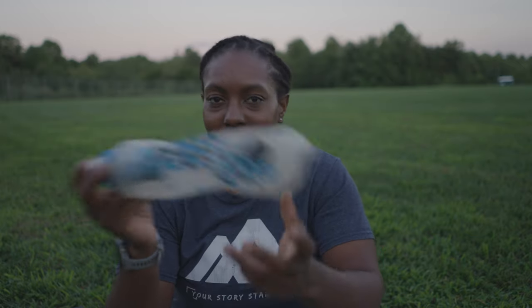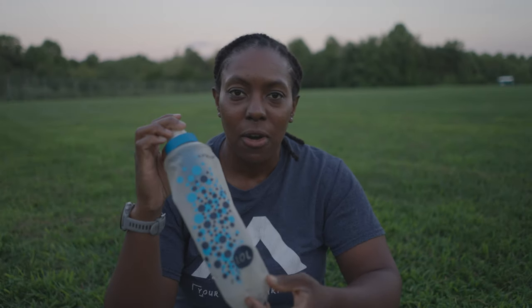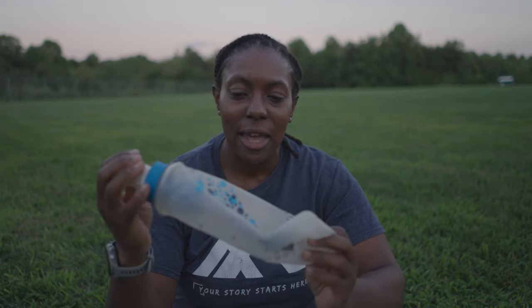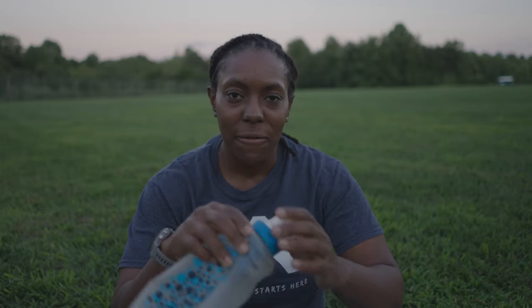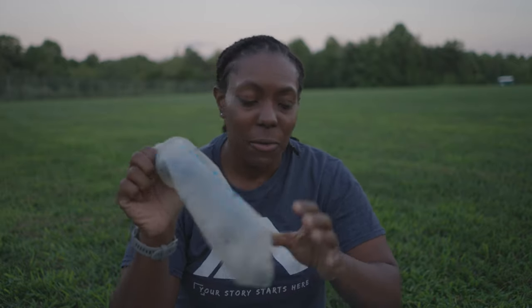The Katadyn BeFree water filter. It's a great filter. I think I got lucky because I've had some questionable, very muddy and murky water, and the flow is still really good. My hiking partner had the Katadyn as well and her flow slowed down a little toward the end. After the JMT, my filter was definitely pretty slow, but this one is still going strong. I'm going to hold on to it until it's not flowing well anymore.